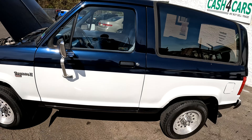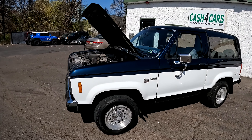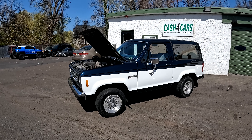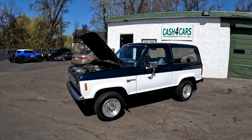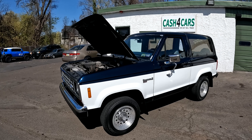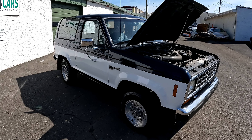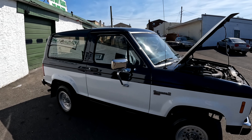Up for sale now guys — go on our website bobevansclassics.com. This is a nice clean 4x4 Bronco. I did test the 4x4 — all that works. It's a solid, solid Bronco with minimal rust. It's clean inside. It's not perfect but it's in pretty good shape. They're hard to find clean like this. We ship anywhere in the US. It's ready for a new home.